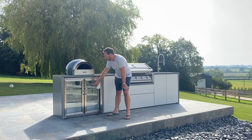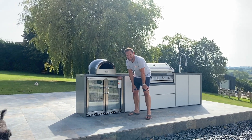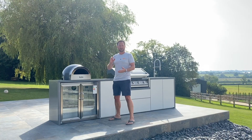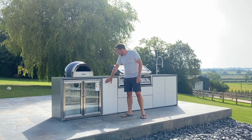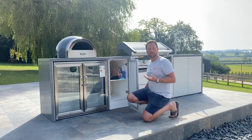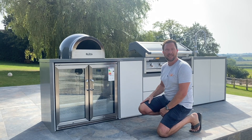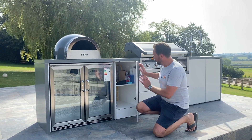Down at this end you have a Beefeater stainless steel double fridge — that's a huge fridge, going to give you lots of storage for keeping things cold: your beers, your food, your wine, everything you want to keep in there. Coming along, you've got a single cupboard here purely for storage. All of these doors are handleless — on the top they've got a magnetic catch, so when you push it it holds closed, and when you open it it pops open again. Lots of storage in there.